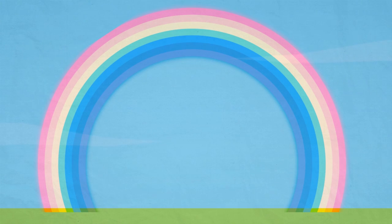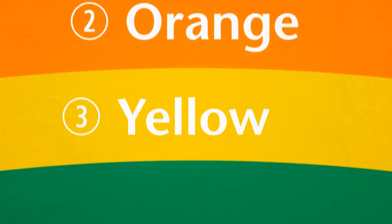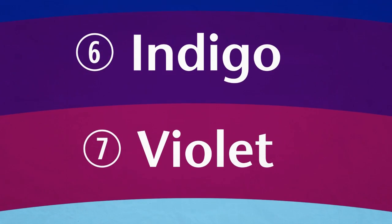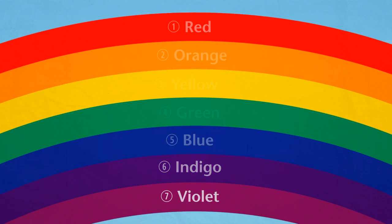As you can see, it's a beautiful coloured arch made up of seven different colours. These colours are red, orange, yellow, green, blue, indigo and violet. They always appear in the same order in the rainbow.